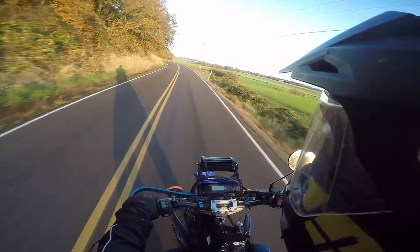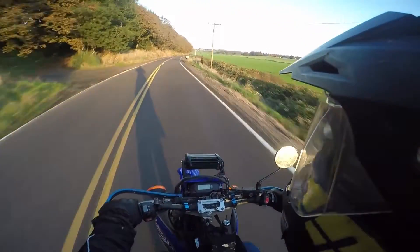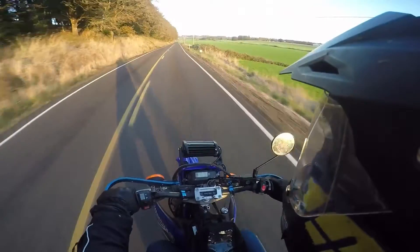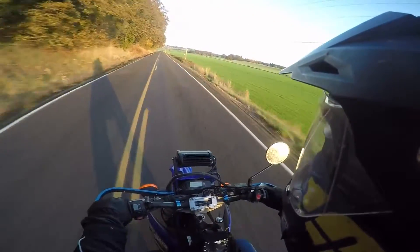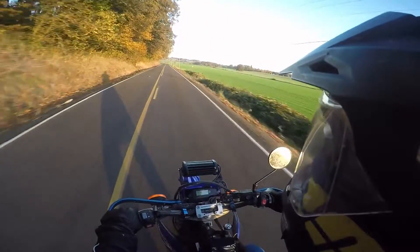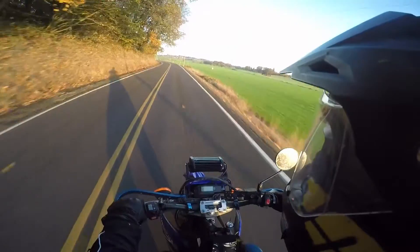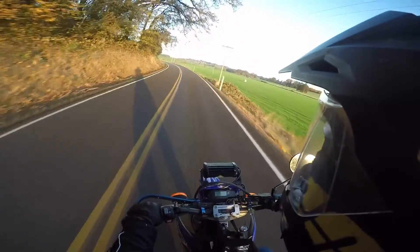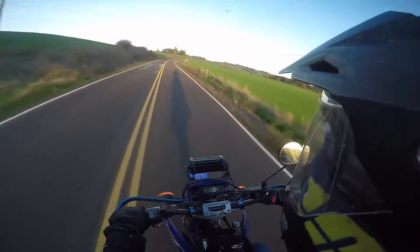So the top speed on this thing is about 100 miles an hour right now. I'm running a 13/44 gearing — it was 12/44 but I changed the front to a 13. It seemed to make a little difference with my supermoto wheels and tires. Plenty of cruise speed for highways though. I've taken this thing on the freeway several times — it's a supermoto. I've been able to pass the big rigs and hang out at 65, no problem.